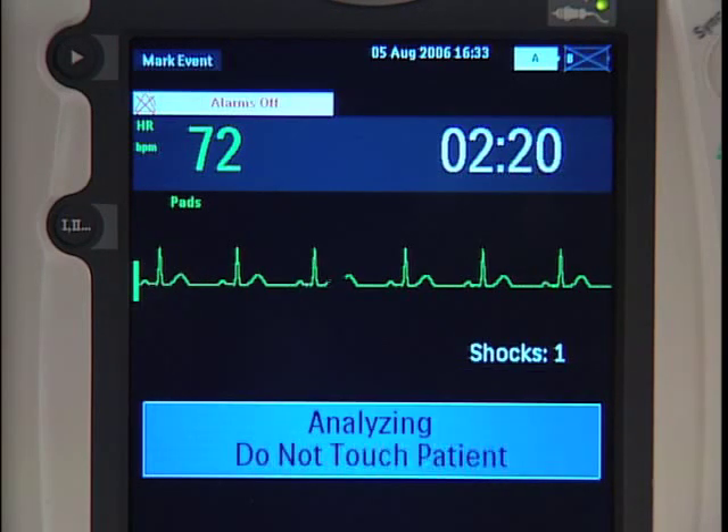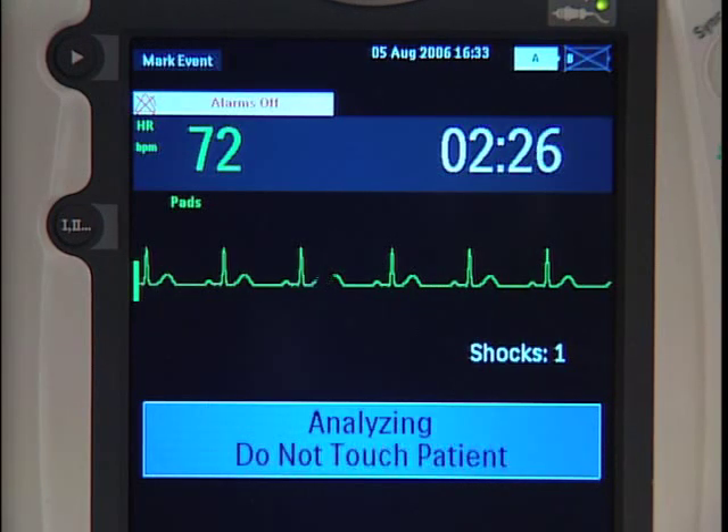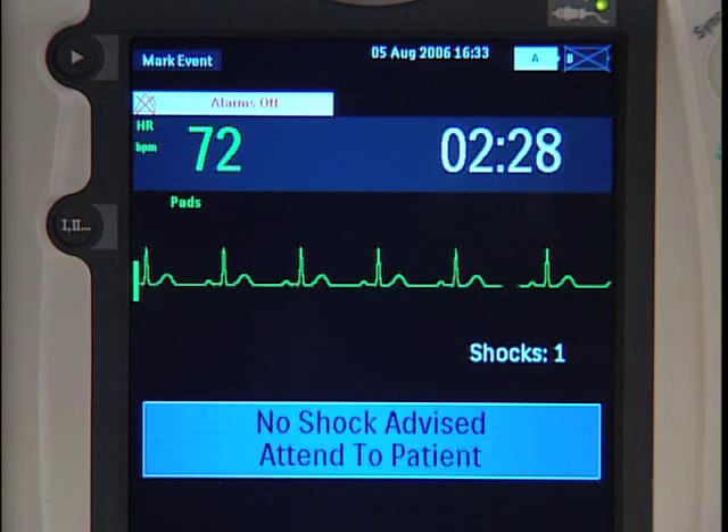Analyzing heart rhythm. Do not touch the patient. If a shockable rhythm is not detected, the device tells you no shock advised.